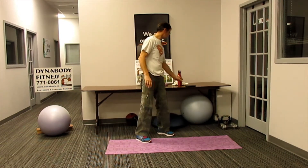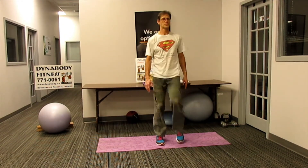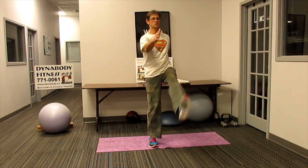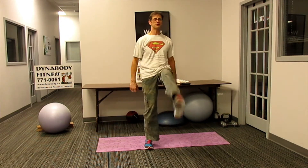Goose steps. Round two, goose steps. I'm going to bring those arms up into more of a march. If you want to do the goose wing flapping, you can go right ahead.